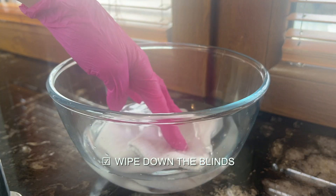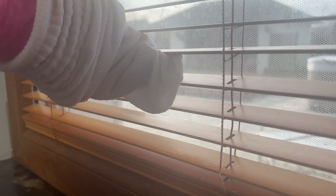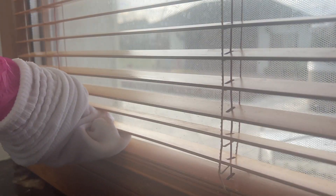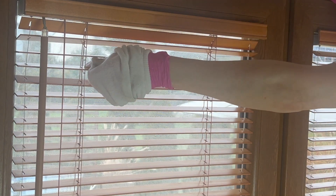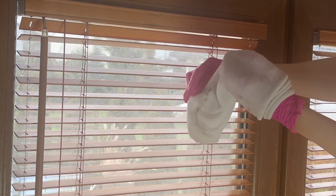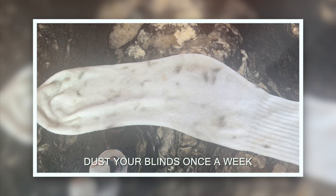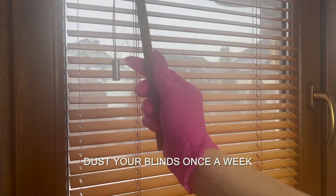To clean the blinds I mixed half a cup of vinegar with warm water and put an old cotton sock over my hand, which allowed me to simultaneously swipe over each slot from both sides. Vinegar works great at removing dust buildup, which can be maintained by going over your blinds with a feather duster at least once a week.